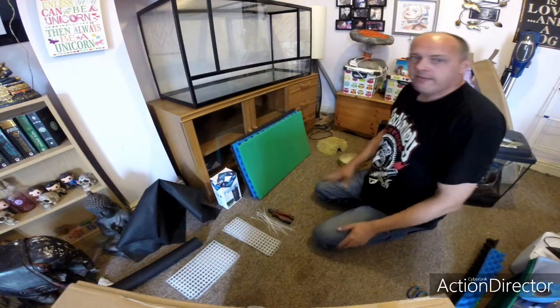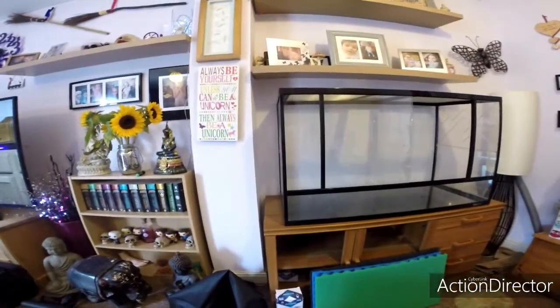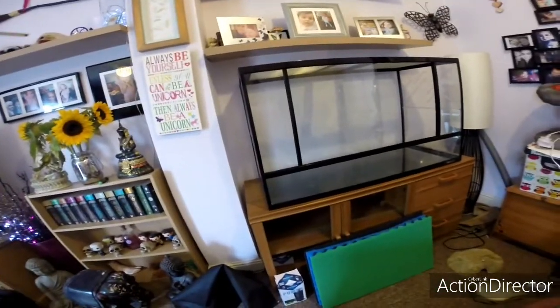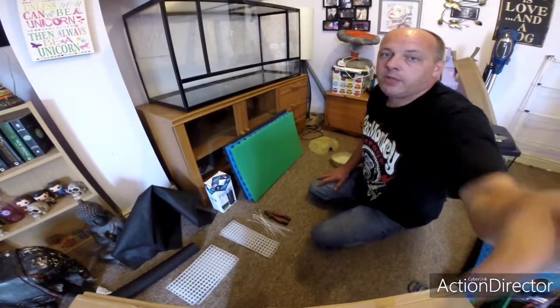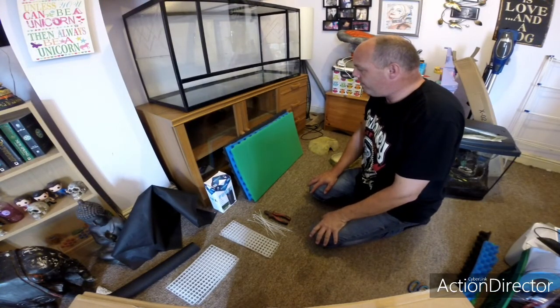Hello guys, welcome to the Man Cave. Today, if you've just watched my last video, I did a review on this Bavarian — Chinese Bavarian — very impressed. You're now going to see me make this into a bioactive setup.